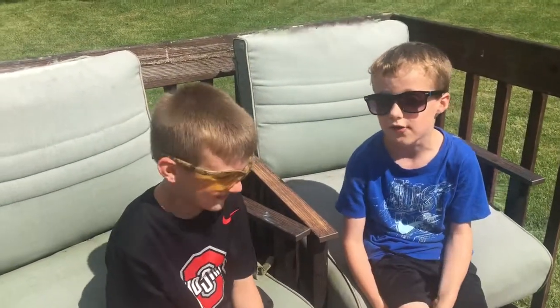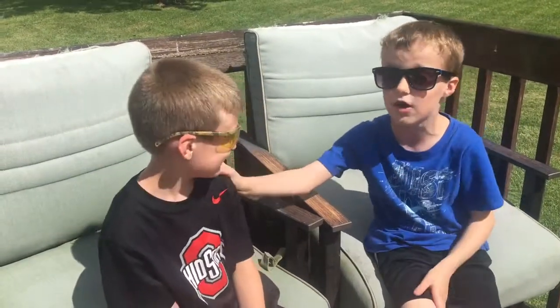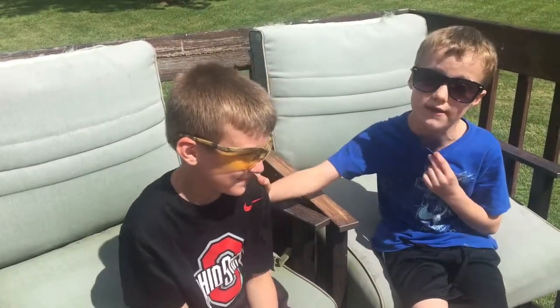Welcome back to my channel! Today we're going to open a printer. I have my buddy Kobe here — his channel is called Kobe 23, so you're going to have to go check that out. Now let's do this.